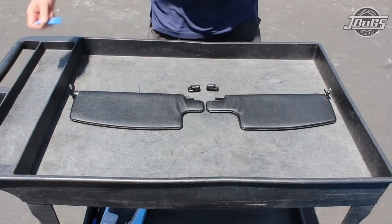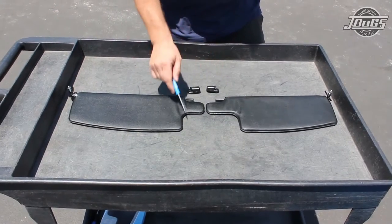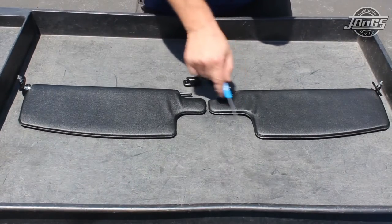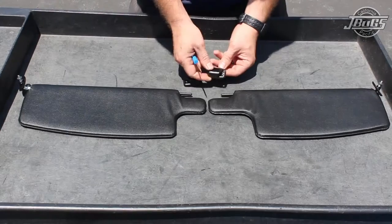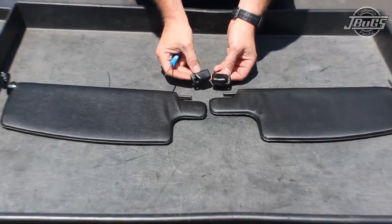On the sun visors, there is a left side visor and a right side visor. If you notice the cutout here on the left versus the cutout on the right, this is for the rear view mirror and the orientation as it sits in the car. Also on the clips, there's a right clip and a left clip as well.